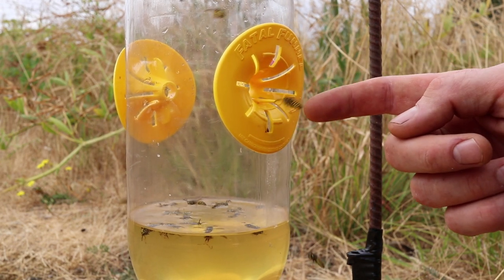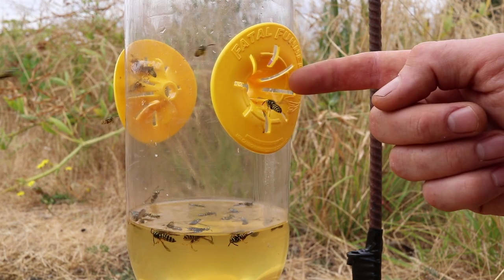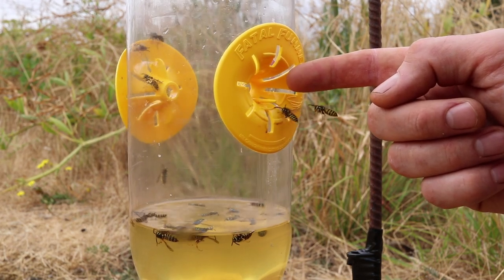They just keep going in there. Within a few minutes we already caught a bunch of yellow jackets. I'm going to leave this for a few hours and see how many we get.